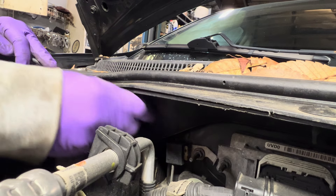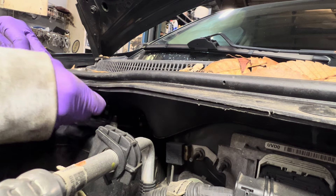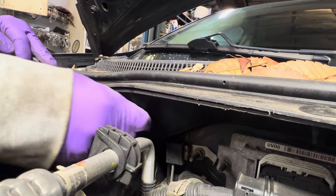They're Teflon bolts, so they've got a little bit of grab — you can't just twist them out by hand. Bad thing for us taking apart, but good thing for you that they won't come back out again.